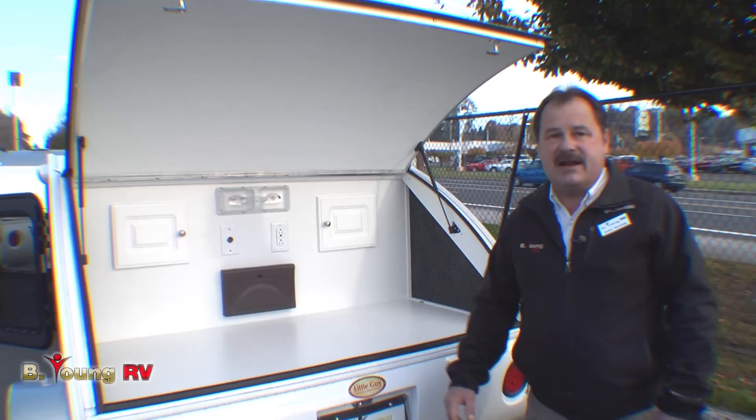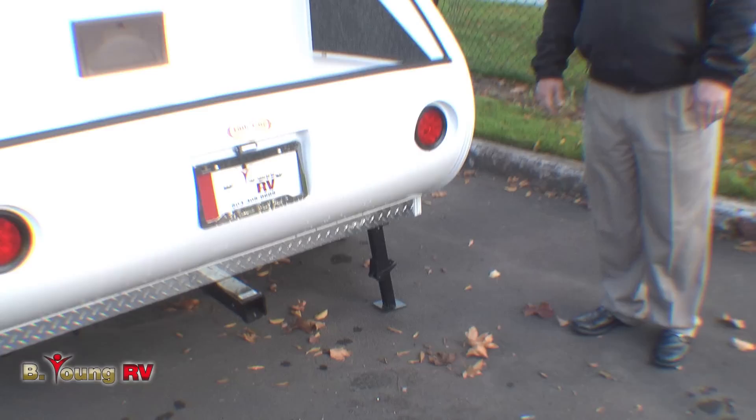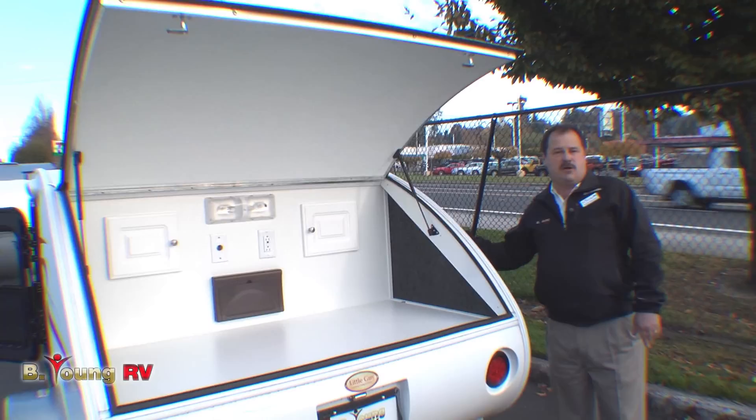The jacks are simple and easy. As you can see down here, putting down the jacks is not hard. The construction of the Little Guy is three-quarter inch Douglas fir with astrofoil insulation, so you get a nice insulated cabin that's durable yet keeps the weight down.